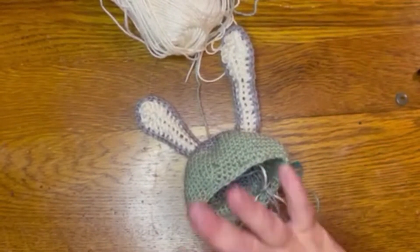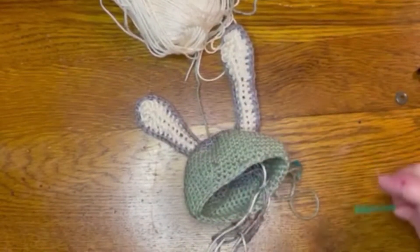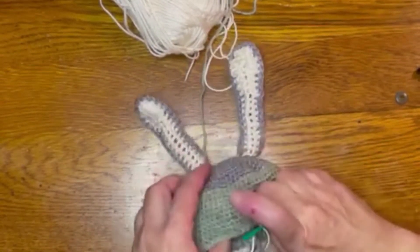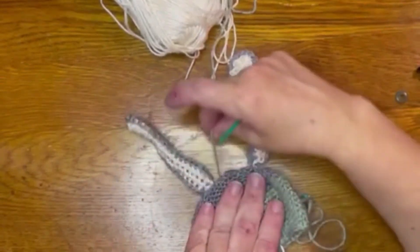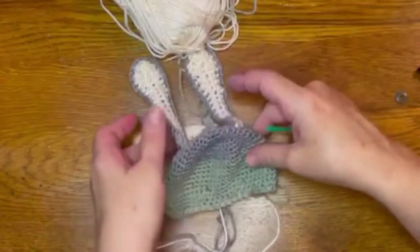That might have been just a second for you, but it's been a week for me and I've had a finger injury. I had a little run-in with a feral cat, but I am going to do my best to sew this in, so I might have some difficulty here.